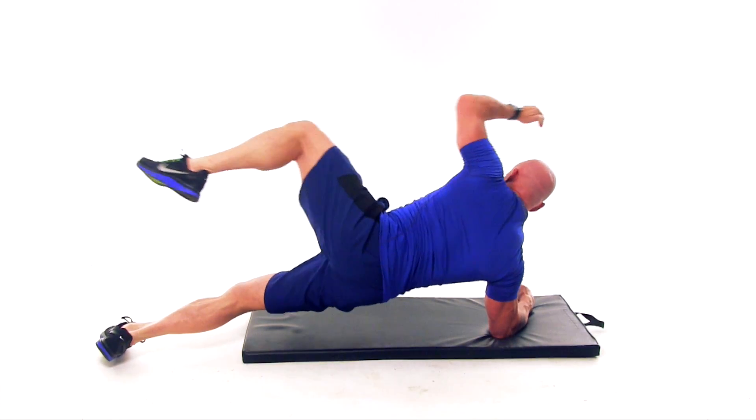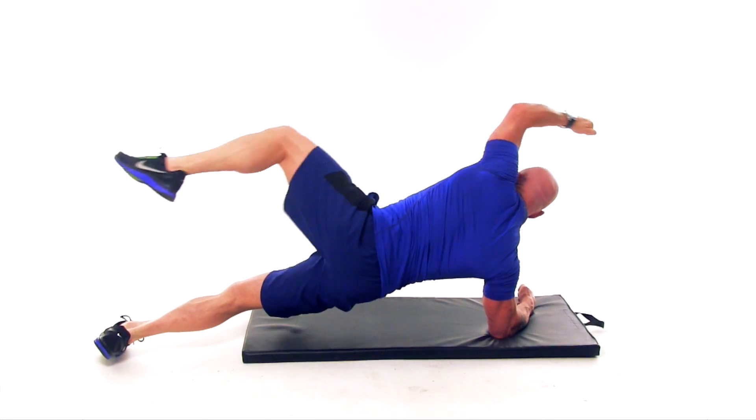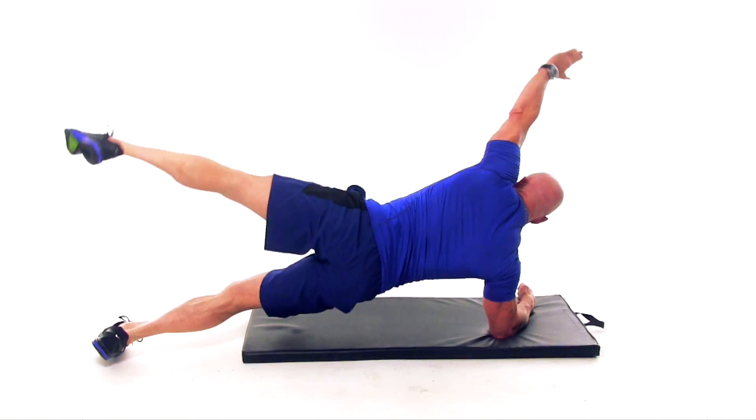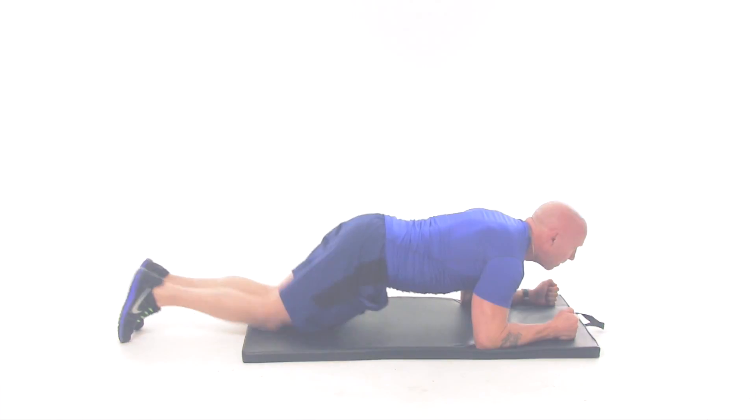Squeeze it in — again, notice that the knee is pushing towards the roof, not to the front. Keep everything up, squeeze it, stretch out, and when you're done, drop back into plank. As usual, you can drop down to your knees to finish.